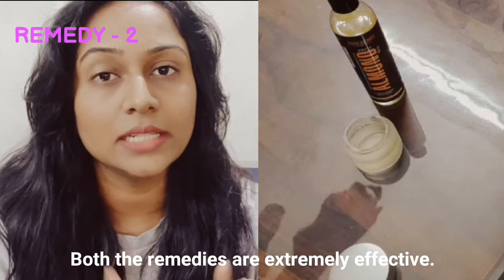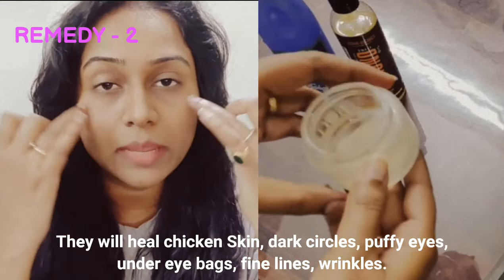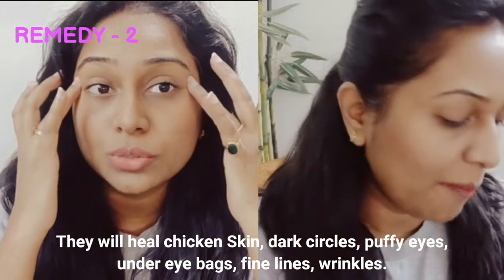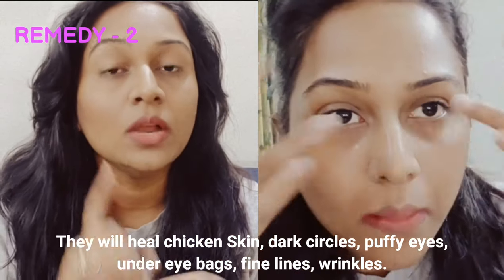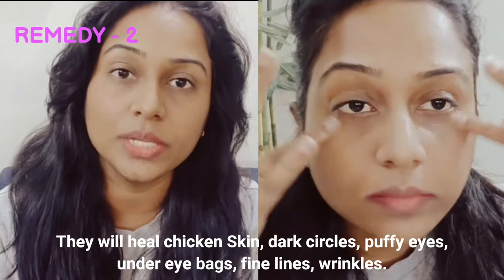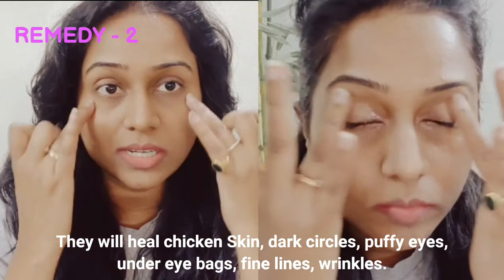Both remedies are very effective. They help with chicken skin, dark spots, under-eye bags, puffiness, and wrinkles. All these problems will improve with the oil. If you have chicken skin, do the salt scrub for 30 seconds in the evening, then apply the coconut oil and almond oil mixture.